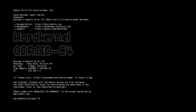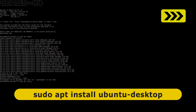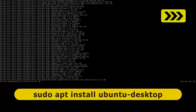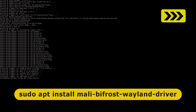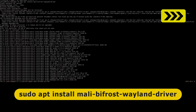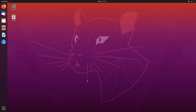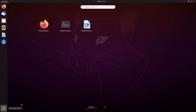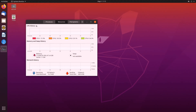On boot we arrived in a terminal where I performed a sudo apt update, then a sudo apt install ubuntu-desktop. That took about half an hour. I then ran sudo apt install Mali Bifrost Wayland driver to install the GPU driver, and after a reboot, here we are. Ubuntu 20.04 with a desktop is not entirely stable on the C4 and is a little heavy for this board, but the system monitor shows everything functioning perfectly.